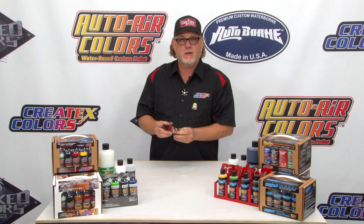Hi, I'm Craig Frazier. I'm here to show you some reduction techniques using Createx's illustration colors and Tim Gore's bloodline. We've got some bloodline here — blood red — one of my favorite colors in the line.